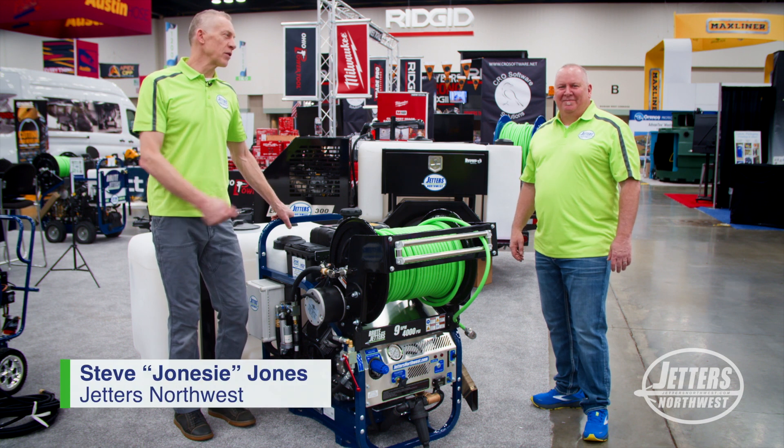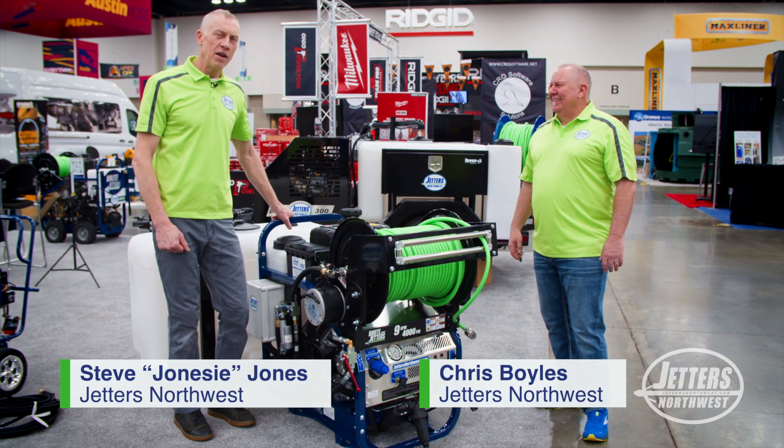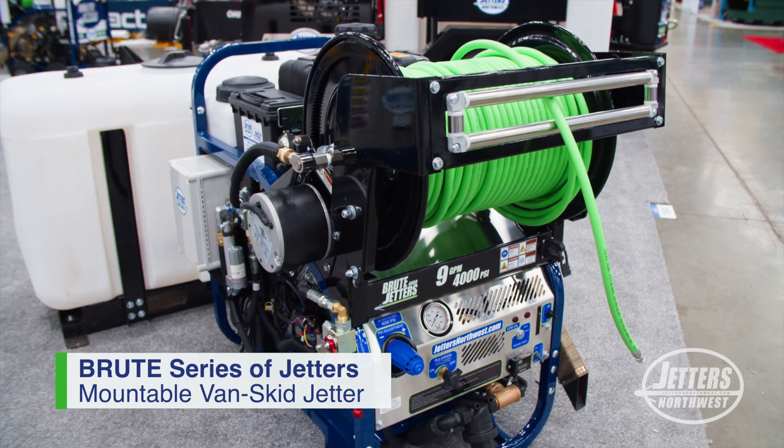Hi, this is Jonesy of Jettlers Northwest. I'm here with Chris Boyles, our primary sales pro, and we're talking about our Brute Jettlers once again, and our popular skid mount units, which is called the Brute Skids.